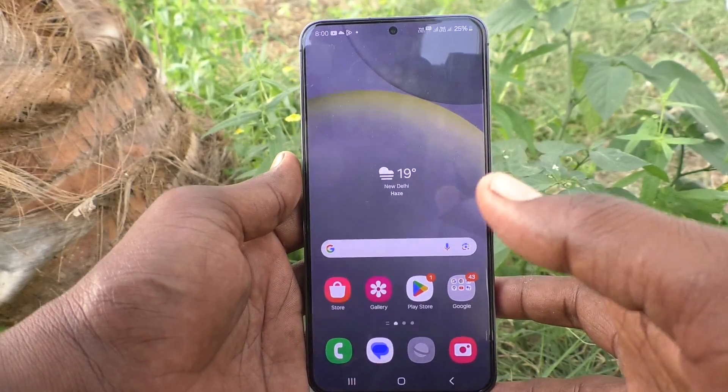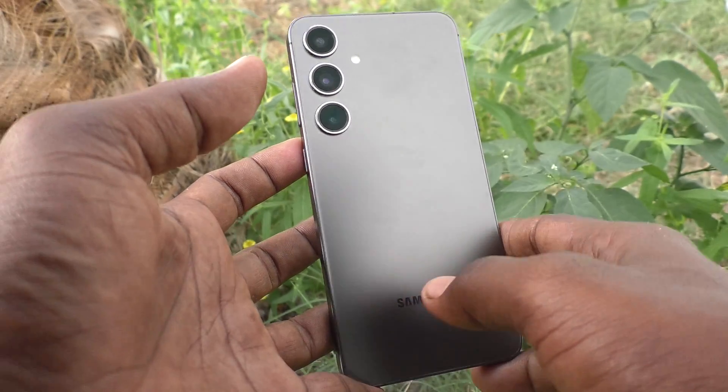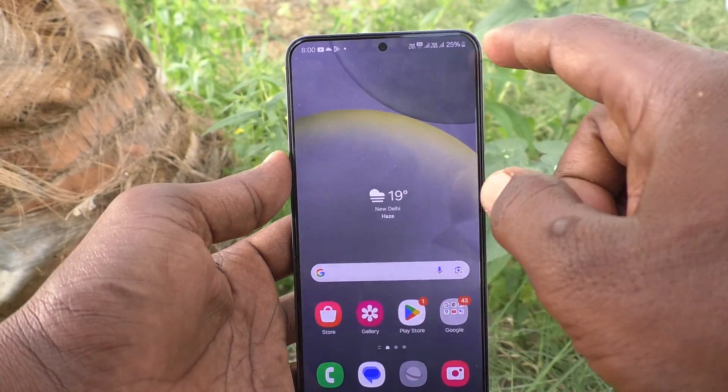Hi friends, welcome to 5 Mins Trek YouTube channel. Here is the Samsung Galaxy S24 Plus 5G smartphone. In this video, you will learn how to hide the notch display on your Samsung Galaxy S24 Plus 5G.